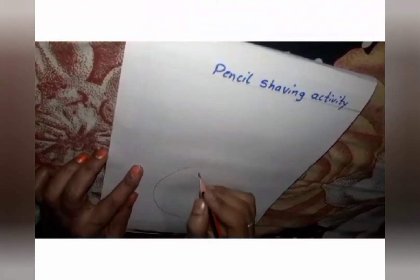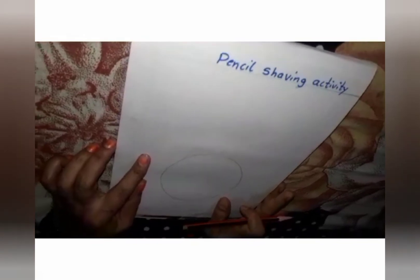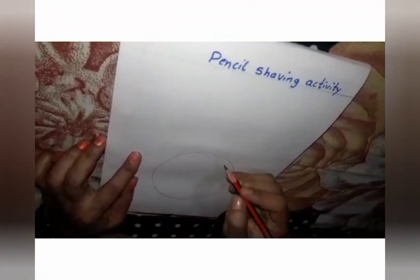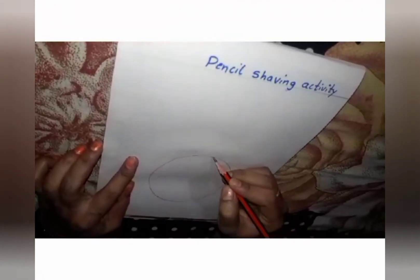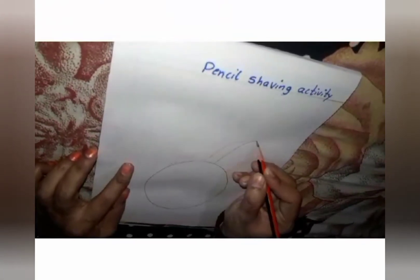Now, you have to draw the oval shape like this. If you are not able to draw this oval shape, you can draw a circle shape — no problem. Now, tell me which fruit is having a crown? Yes, very, very good. Pineapple is having a crown. So today we will draw the pineapple.